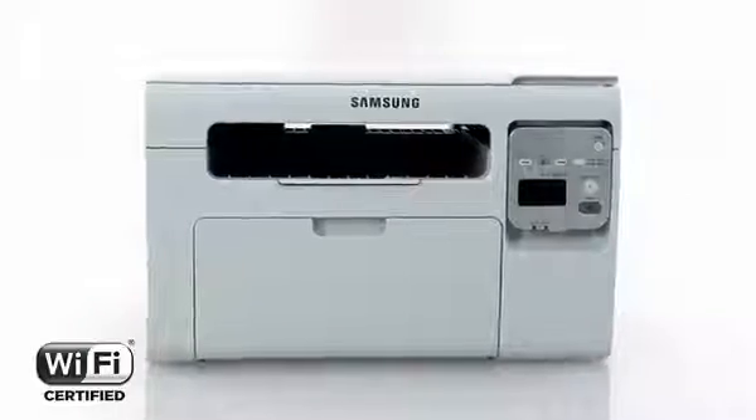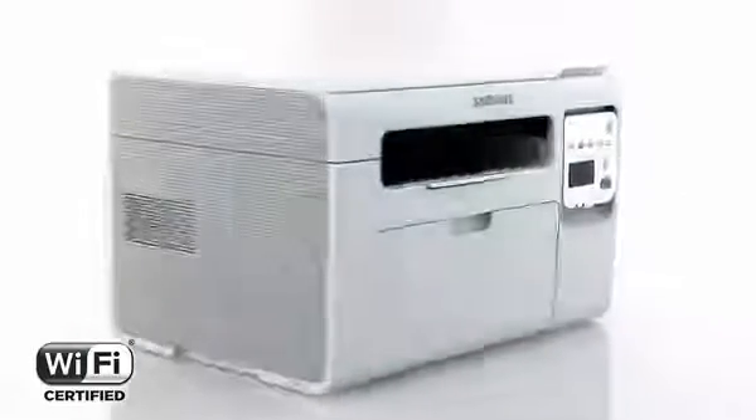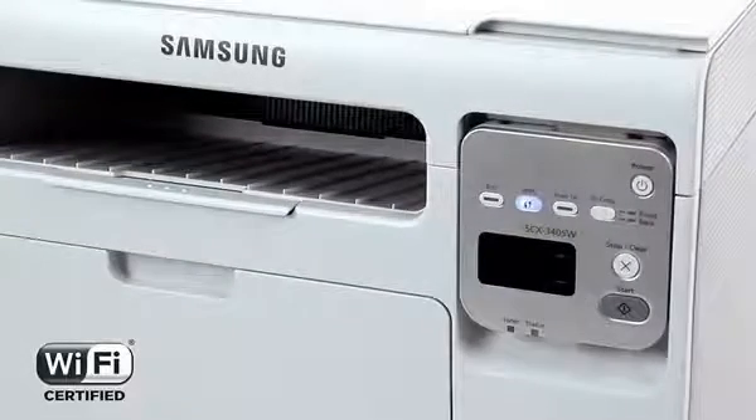This space-saving device is big on performance, so it will slot in anywhere and still take care of all your business or college work. And with wireless connectivity, you have the convenience of doing more with one device without ever being tied to it.